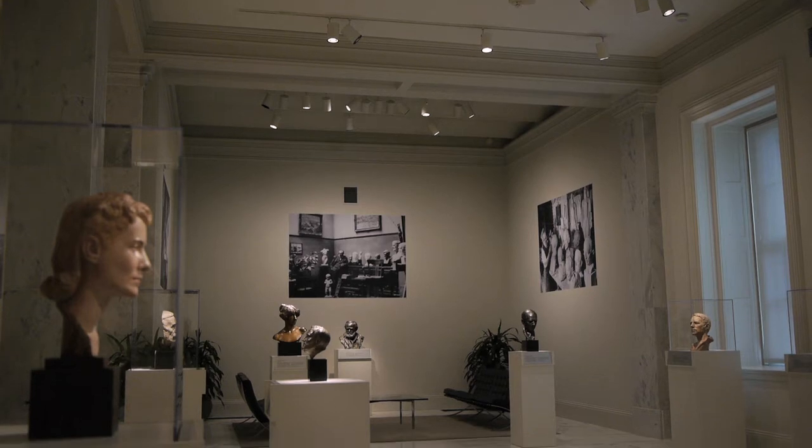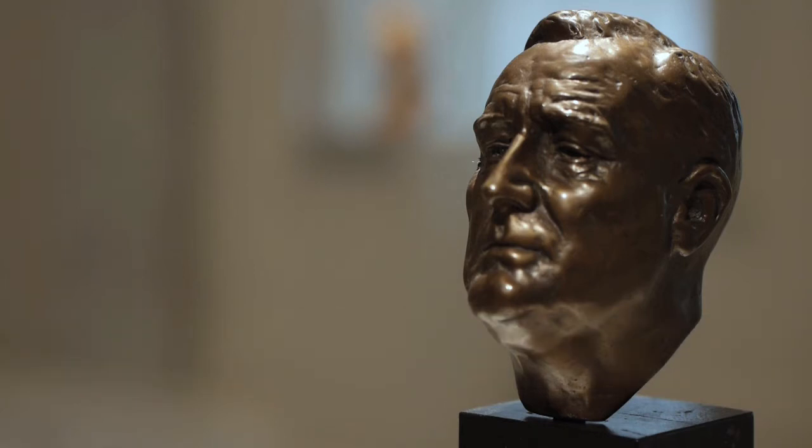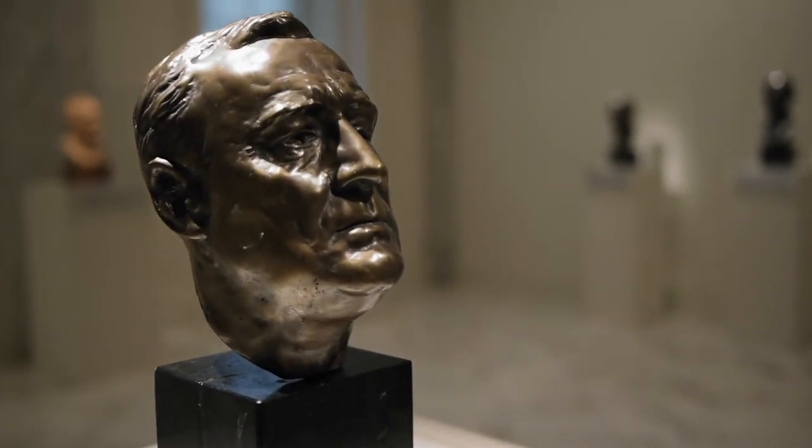We also have here a very tiny head of Franklin Delano Roosevelt, very different from the monumental stone sculpture also in our collection. This small head was also based on Davidson's sitting in the White House with Roosevelt in 1934, and was made out of something called pot metal.